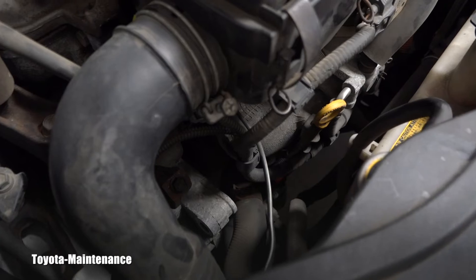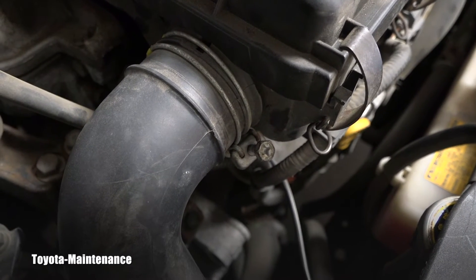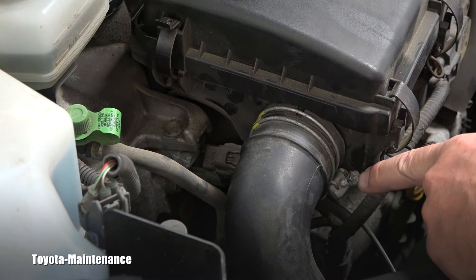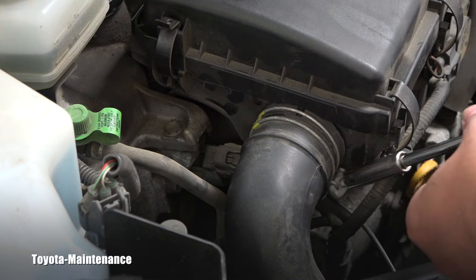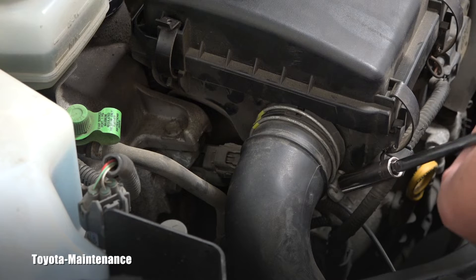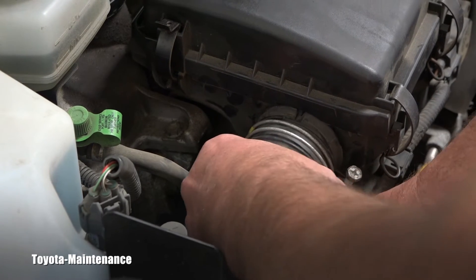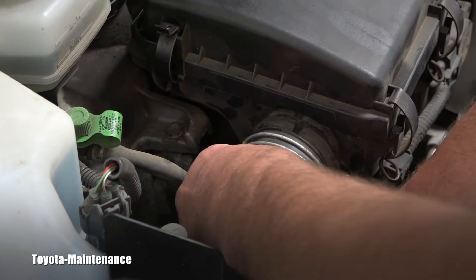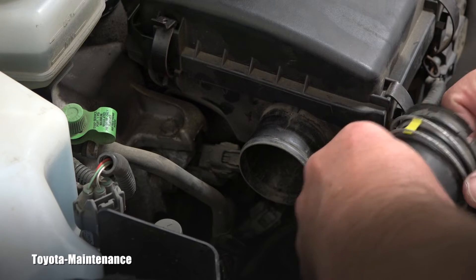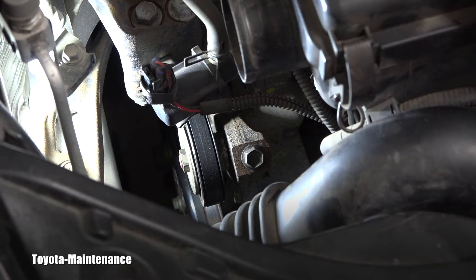I will start with removing this clamp from that air intake pipe. To remove that clamp you can either use a Phillips screwdriver — I personally always prefer a 10 millimeter socket for loosening that clamp. That gives me a nice chance to carefully remove that air intake pipe and get it out of the way. I've put the light there so you can see the detail of that entire assembly.